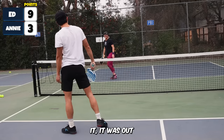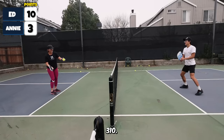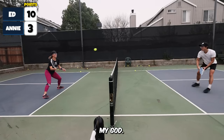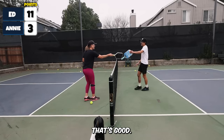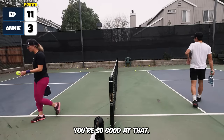Oh, it's in! Was that in? That was in — oh, lucky. Three, ten. Reset drill. I know! That was so good. Nice, really good. I need to do that with you more. You're so good at that.